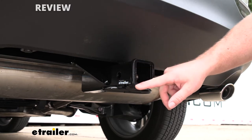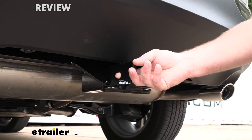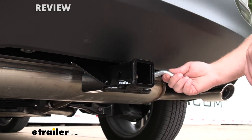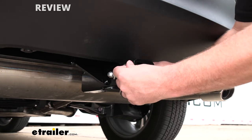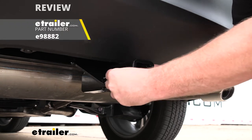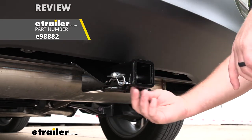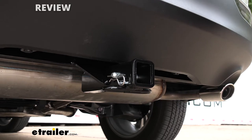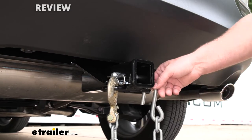At the end of the receiver tube, there's going to be a reinforced collar for a little extra strength, and it's going to have the standard 5/8 pin hole. Keep in mind a pin and clip does not come included, but if you need one, you can grab it here at eTrailer. We are going to have loop style safety chain openings that give us more than enough space to use just about any size hook.